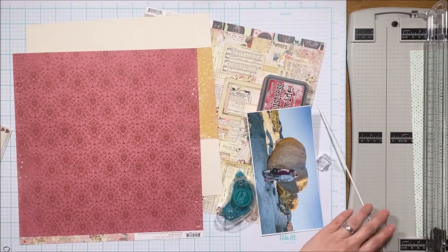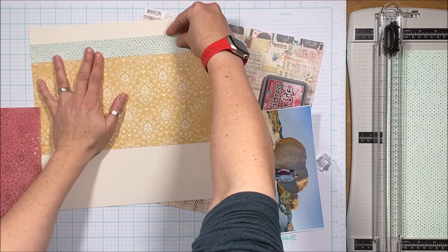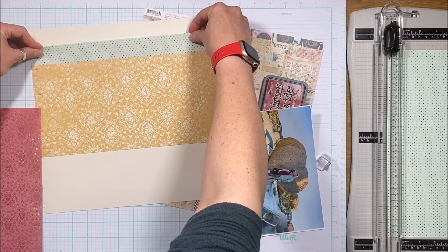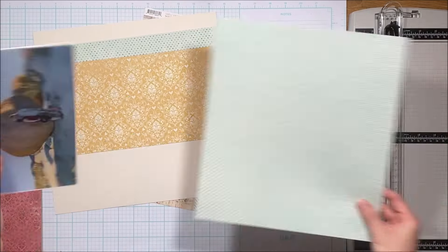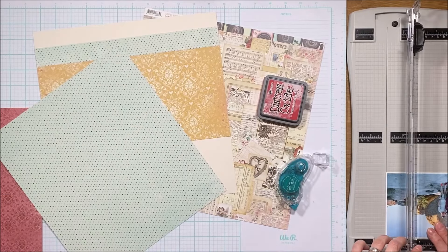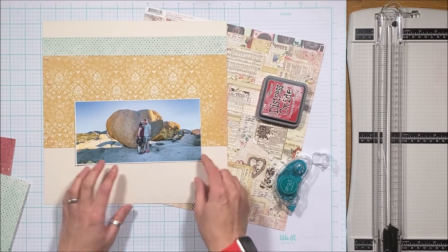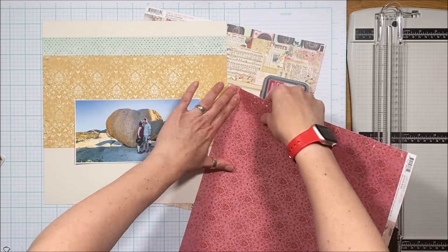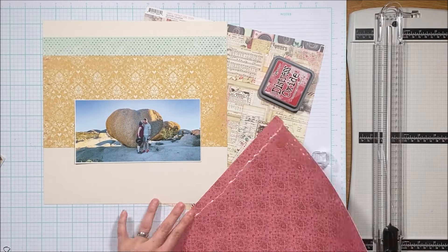This is pretty vintage for me — very distressed — and I don't normally do that, but I love how the distressed feel mimics the outdoor feel. I went with that large piece of yellow because I thought it really popped the blue in the sky, which then really popped the rock, which you can see is heart-shaped. I'm creating strips and tearing this particular piece because it adds to that distressed, rougher outdoorsy feel.